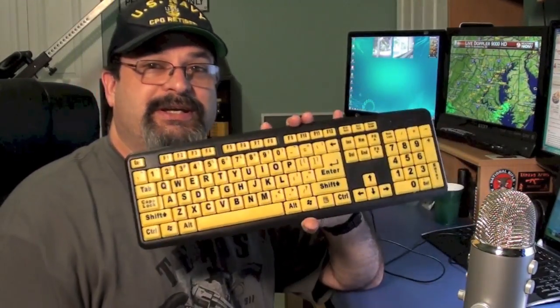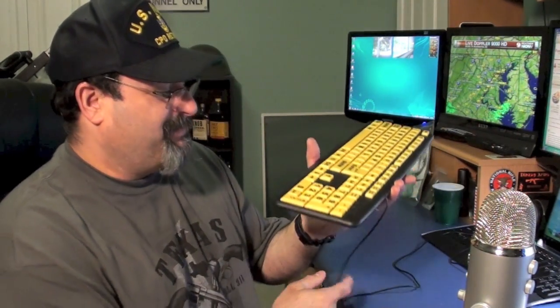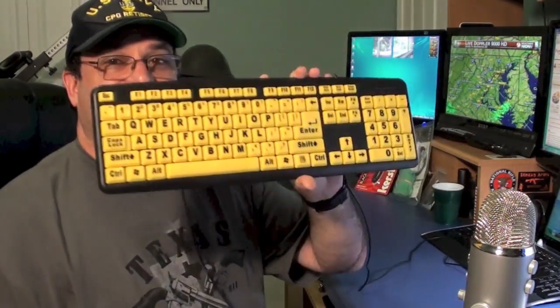Let's go ahead and talk about the Easy Eyes Keyboard. You're going to see these in a lot of commercials as seen on TV. They show an elderly person who has a hard time seeing, easily typing away — not touch typing, but looking at the keys and typing. It does really make me laugh. Anyway, here is the keyboard.